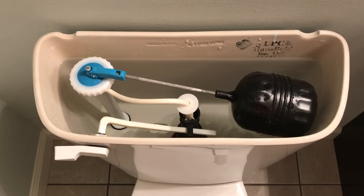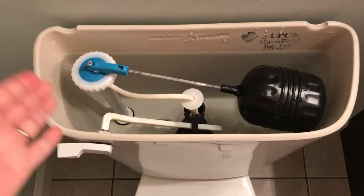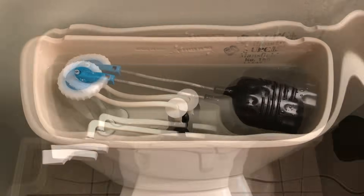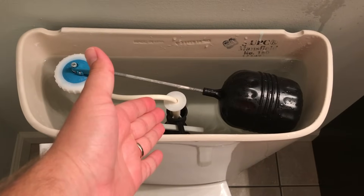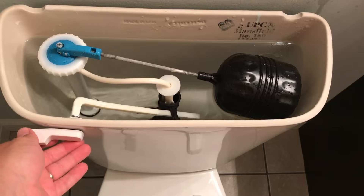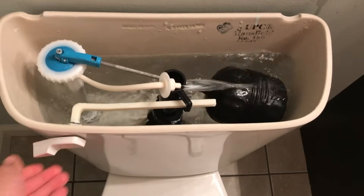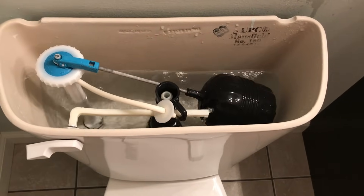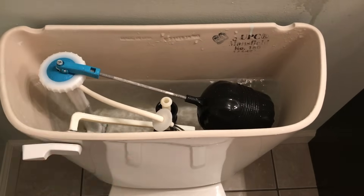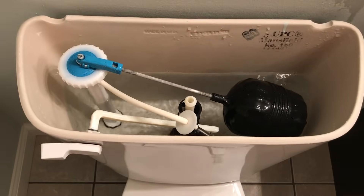Hello everybody. Today we're going to go over how to replace a fill valve and a flush valve in a Mansfield toilet. In this particular scenario, the stop cap on the flush valve is broken so that when the toilet goes to flush, the stop cap lifts out and doesn't stop the flush valve from going up any further than it's supposed to. So let's get started in resolving this issue.